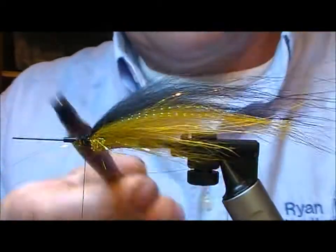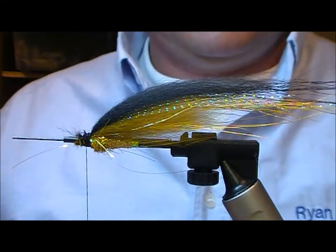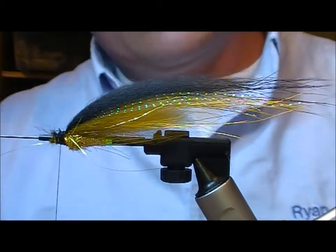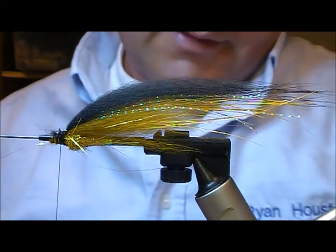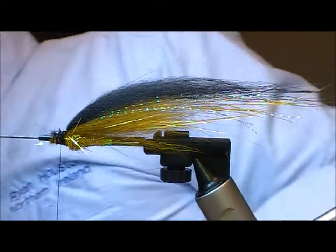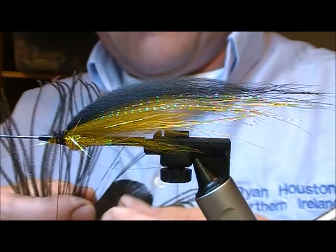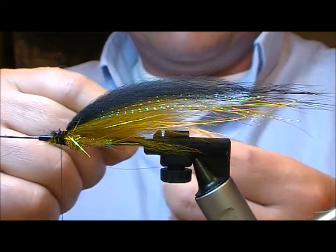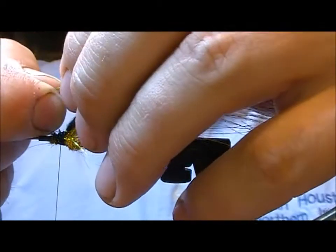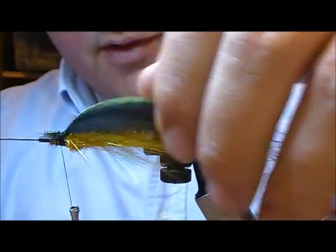Now we'll just take our brush and brush the two into each other, and that should create a nice tapered wing. Now I'll put a couple of strands of peacock over the top of that. Get a little bit of curve into them, set them slightly on at an angle, and then as you tie them in, roll them onto the top of your wing.